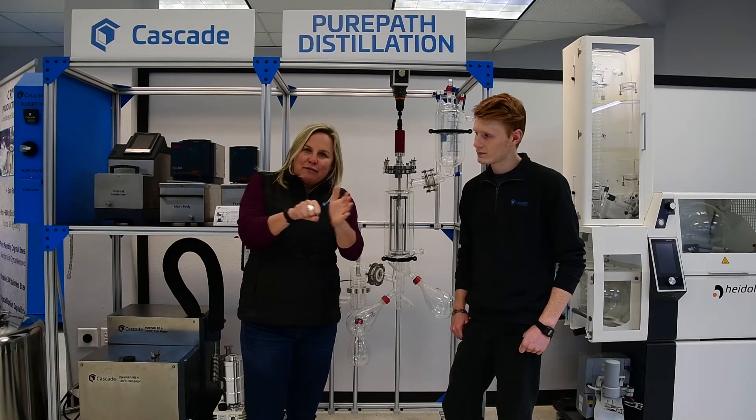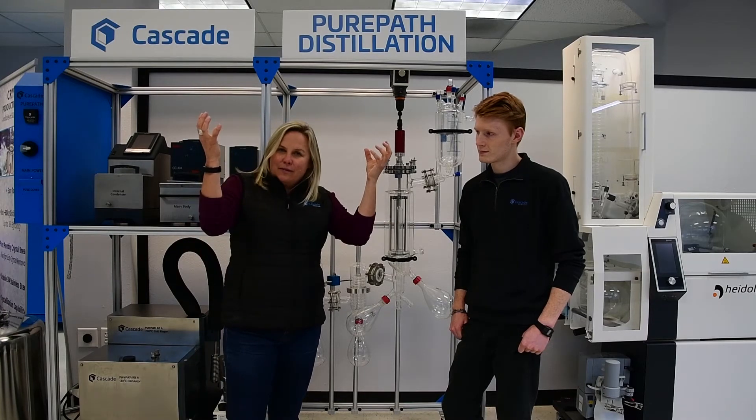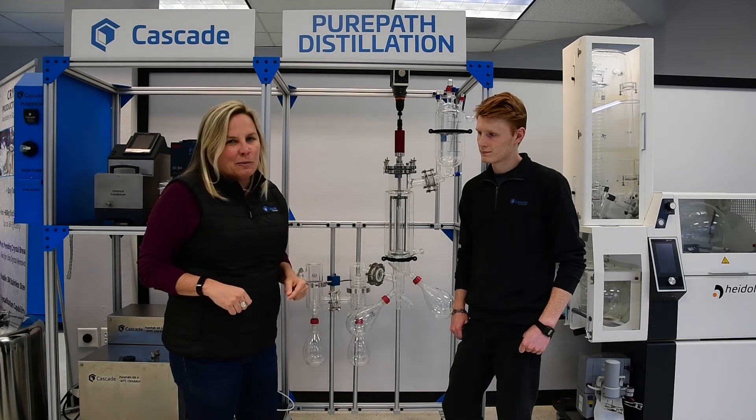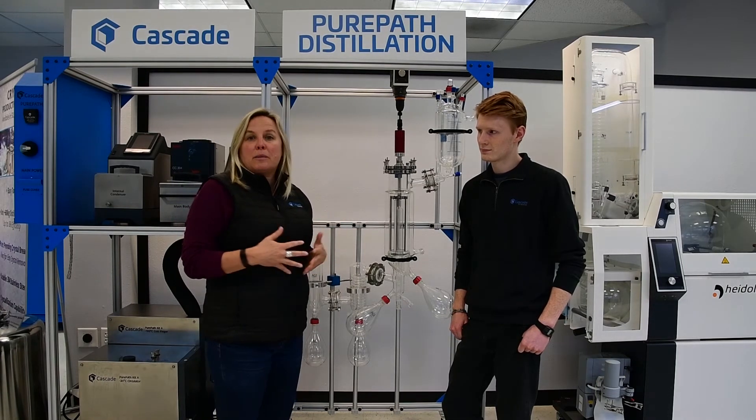Because guess what happens? As soon as you have vacuum grease in there and you introduce some temperature or some vacuum, that grease just melts right into your distillate. So that's no bueno for something that we're making that people are oftentimes going to be consuming.